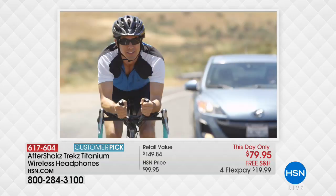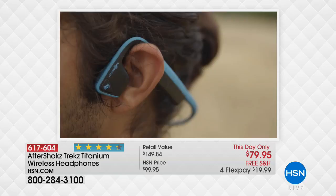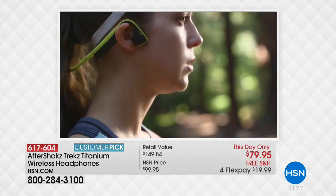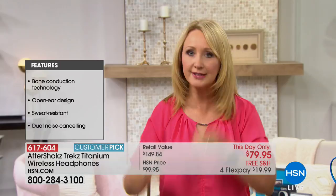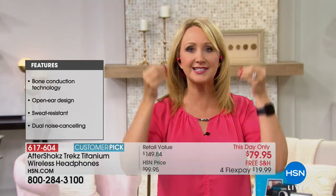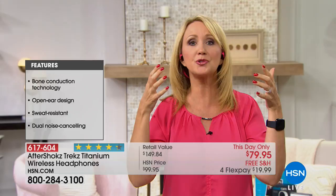With Aftershokz, these literally sit right on your cheekbones — this is actually how we naturally hear, sound waves coming through our cheekbones. Jamming something in your ear is quite unnatural. This is really important for situational awareness so you know what's going on around you. If you'd like to jog or go out biking, these are IP55 rated — water resistant, splash resistant. And I have to sing out the praise of the Flatpak — it's so cute!